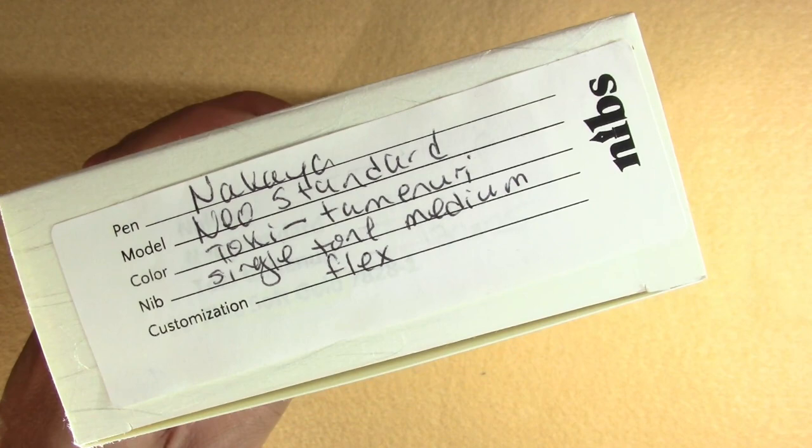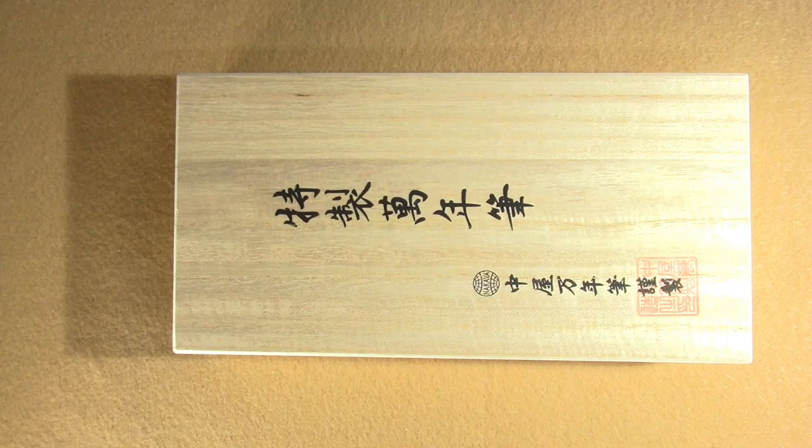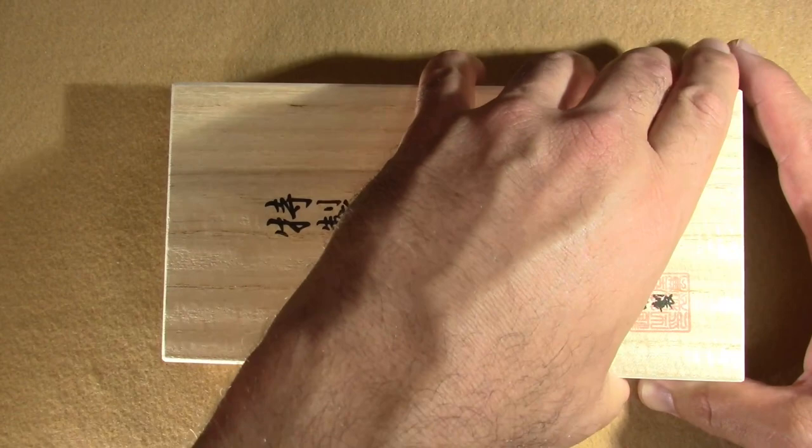This is an Akaya Neo Standard with a Toki Tamanuri finish, and they put a little bit of flex on it. We'll open it up — the inner doohickey does not want to come out, I don't want to shake it — but there we go. All right, so this is Japanese for 'you're a stupid American who paid too much money for a pen.'